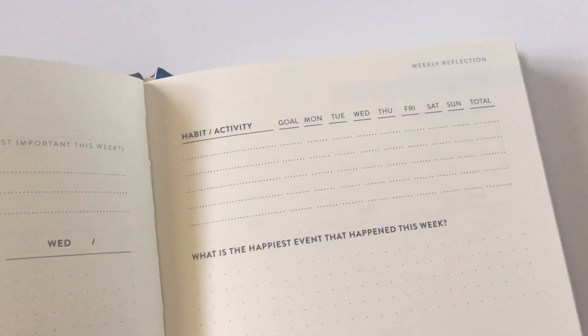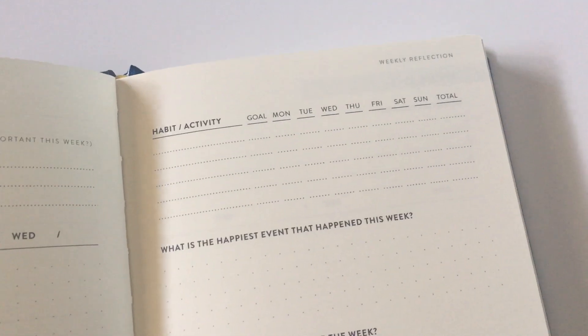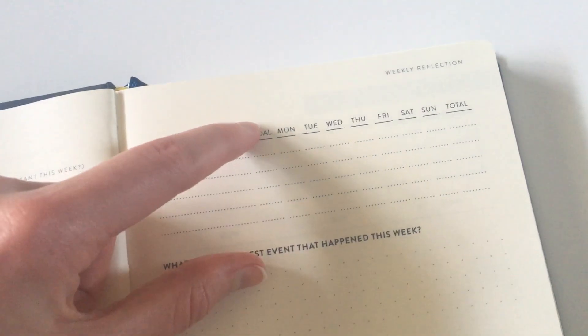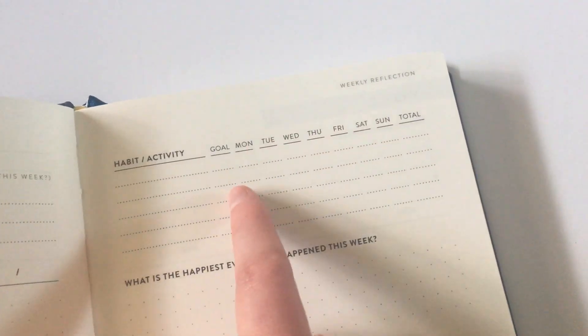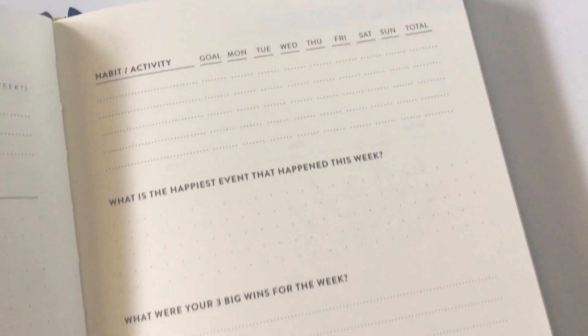Then we have the habit tracker which starts on a Monday, as does the weekly spread, so you could start the monthly calendar on a Monday and keep it all consistent. You have the habit activity and then it has a goal — so how many times you're going to try and do it that week — and then a total so you can check that against your goal. I tend to do that for habit tracking but not a lot of planners include those extra columns.